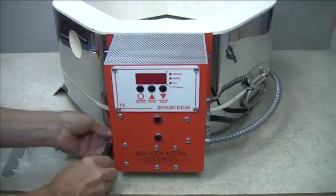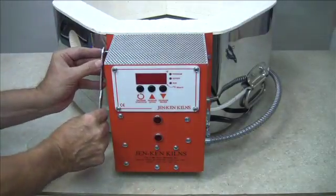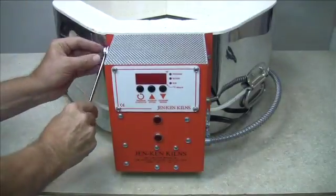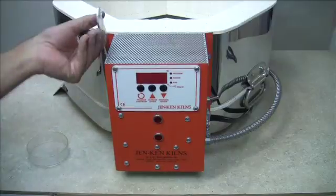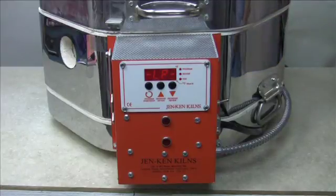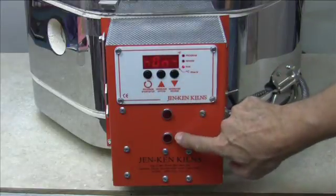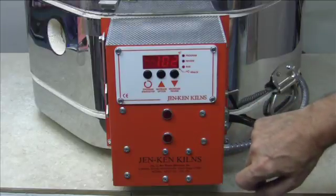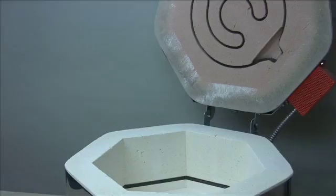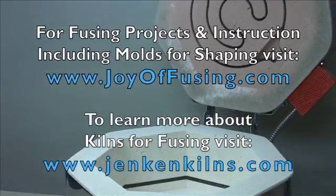We've just finished installing two relays. All that's left to do is replace the lid support — make sure the teeth are facing out, slide it onto the threaded bolt, and use the nut to snug it down. Don't tighten it too much; remember you want it to be easy to move up and down. Now plug it back into the wall and test it. Once the kiln is on, cross your fingers and hope both lights come on. And there it is — perfect, both lights are on. That tells us the relays are working. Let's give it the warm test with our hands just to make sure, and they are. Our kiln is back in business.